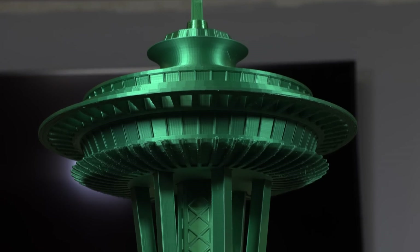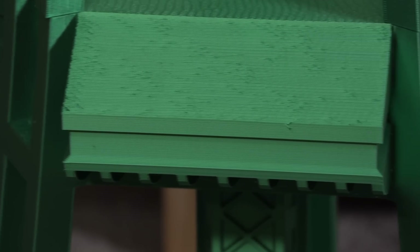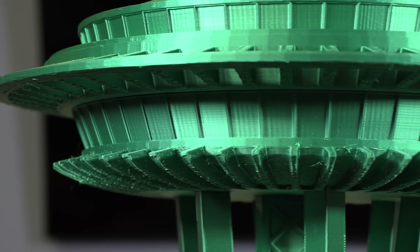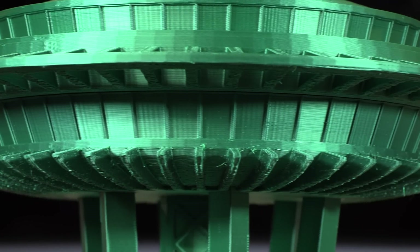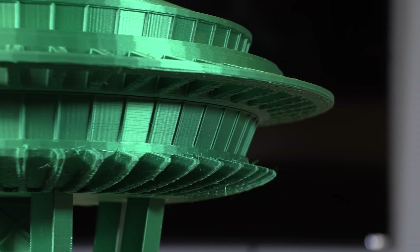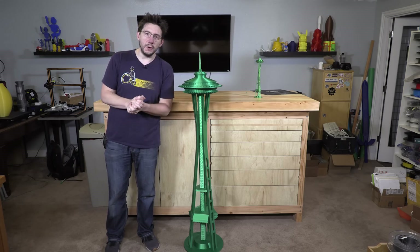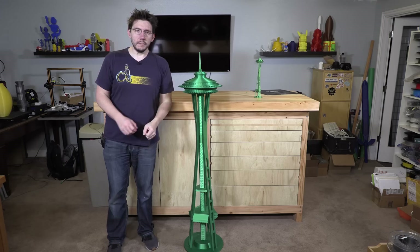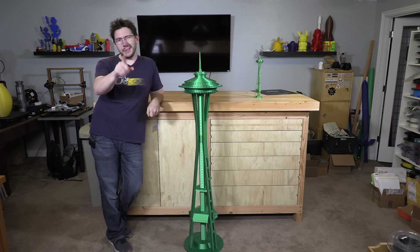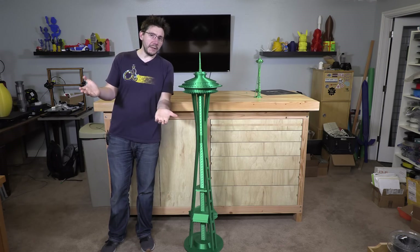A 3D printed Space Needle using PolyAlchemy Elixir's Emerald City PLA. It was printed on the Raise 3D N2 Plus with the larger, wider sections printed on the G-Max 1.5 XT Plus. It's glorious. I love it. Thank you for coming along on this journey with me. Subscribe if you're not and ring that bell to be notified of when really tall green stuff is uploaded to the channel. A big thanks to everybody that supports me via Patreon and YouTube Red, and a big thanks if you let the ads play. Don't forget to hug each other more because I love you guys. High five.